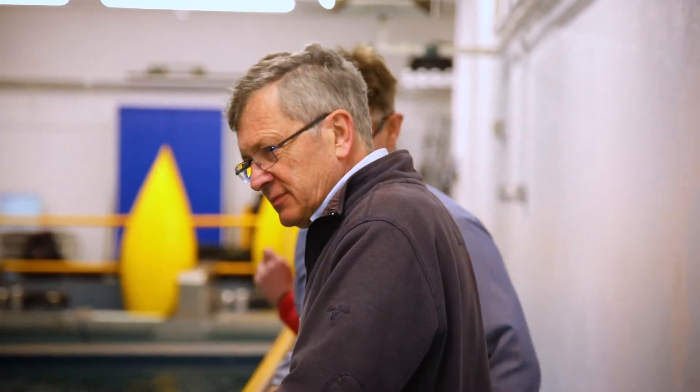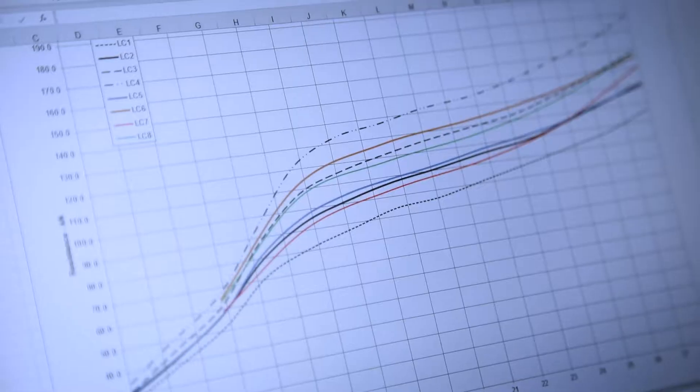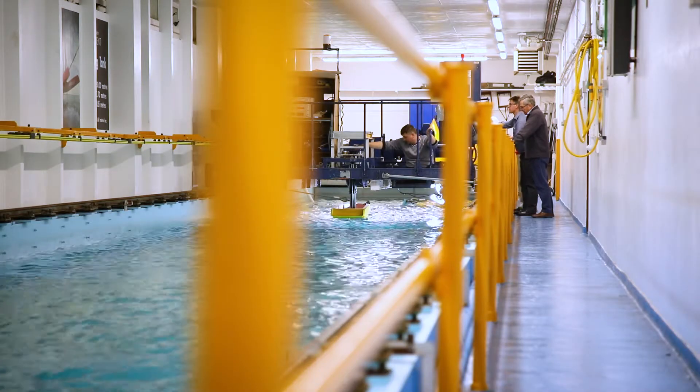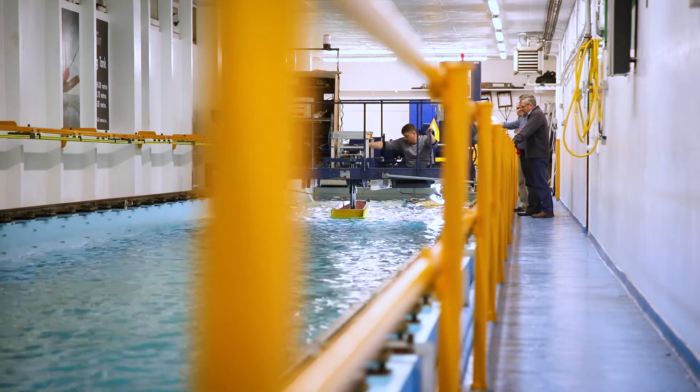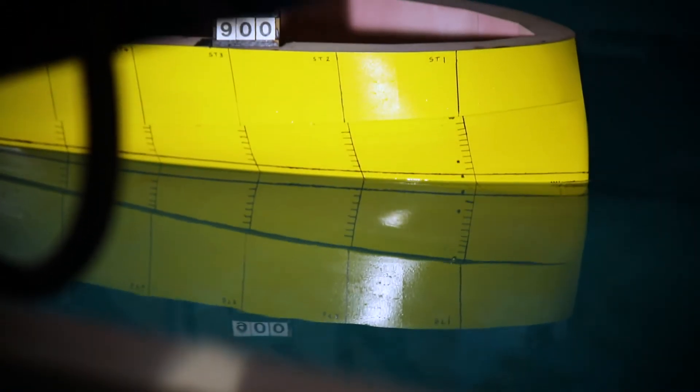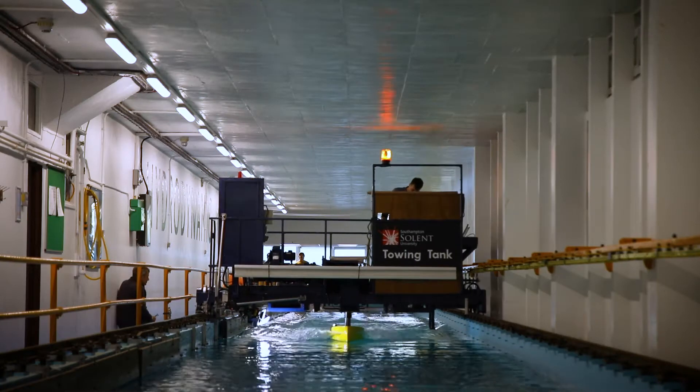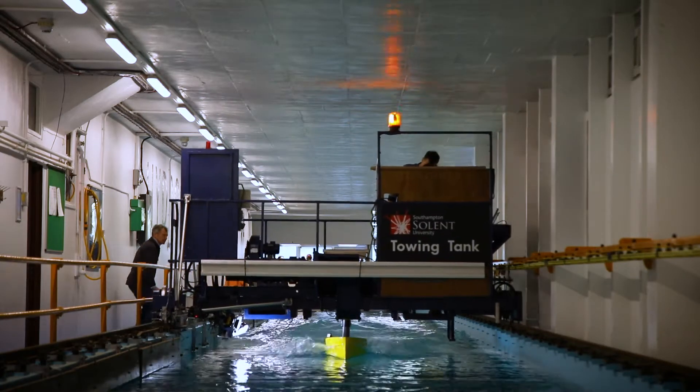Results are looking very good — the resistance tests are behaving exactly as we expected and the boat is showing good performance characteristics. Particularly pleased with the way the bow shape is working; it's an unusual bow to meet the Wally styling requirements and that seems to be working very well both when running in calm water and also when running in waves.